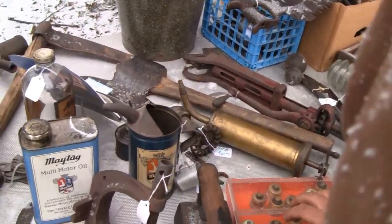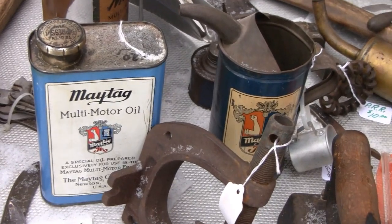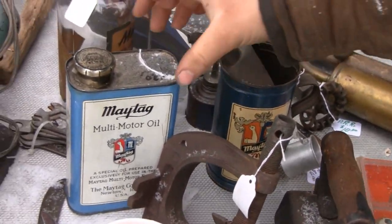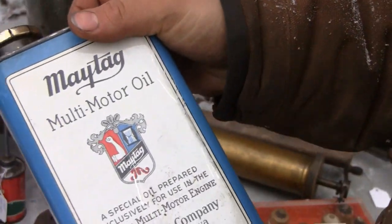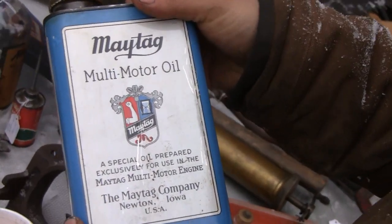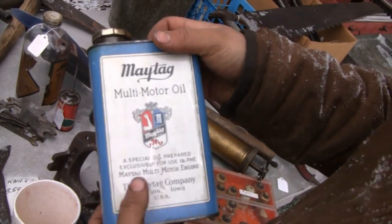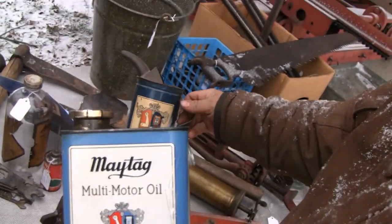What are these fuses? Check this out — the original Maytag oil. Pick that up Mike, come see that. You picked that up so fast that it got unfocused. That's an oil can for the original Maytag washer. What's next? The little pour thing — a little spout.